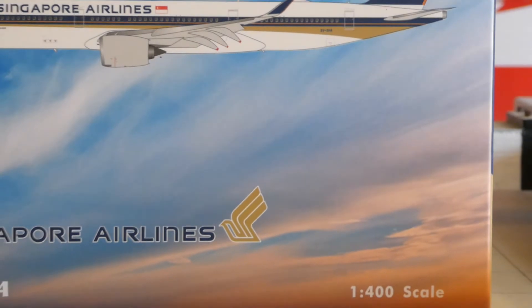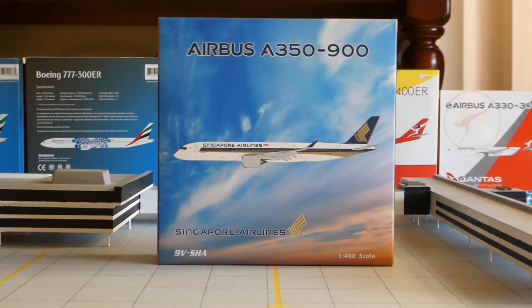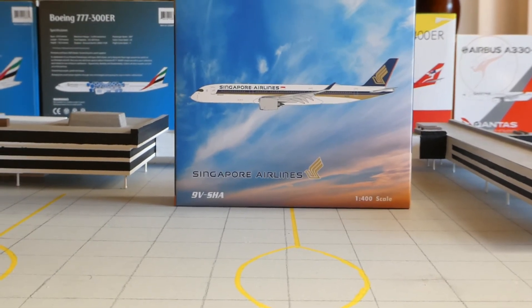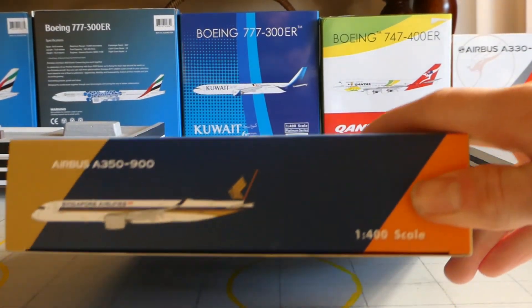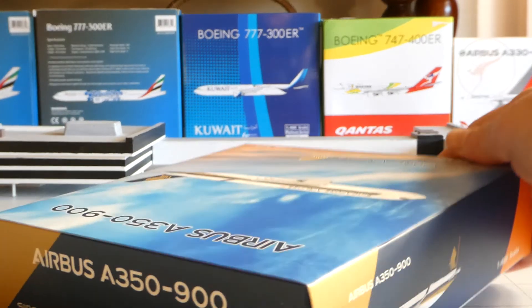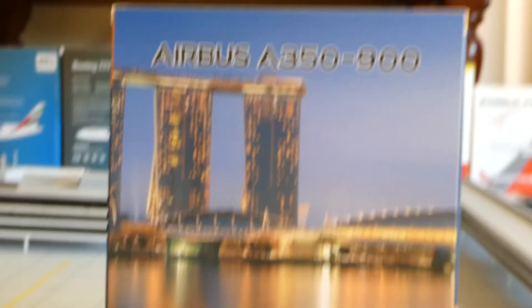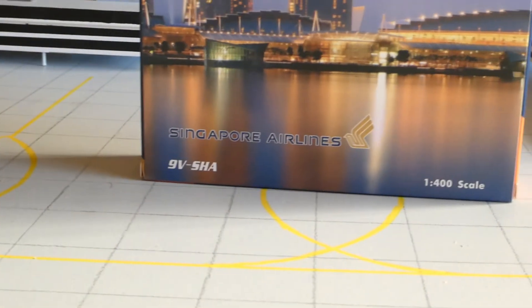On the top of the box you've got 'Airbus A350-900' and you've got the digitalised image which looks really nice. You've got Singapore Airlines and you've got registration 9V-SHA — this exact aircraft was in Melbourne, like I said, a couple of days ago. You've got 1x400 scale. The entire image on the box is just a sunset sky. On the side you've got the A350-900, and the golden stripe, the navy stripe, and the orange stripe. And you've got 1x400 scale, Singapore Airlines.